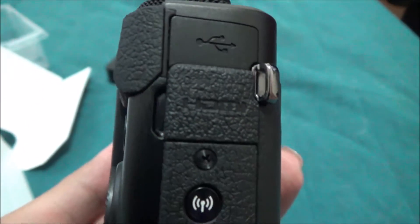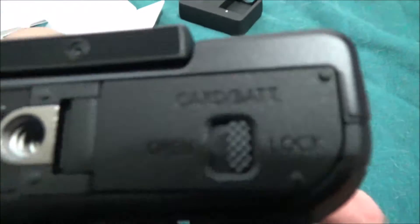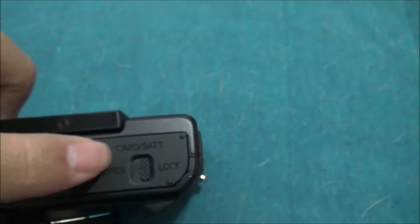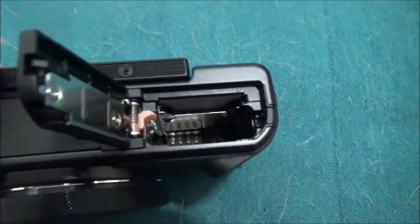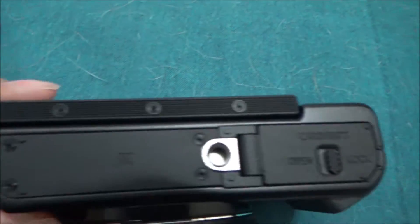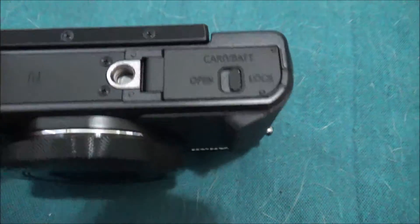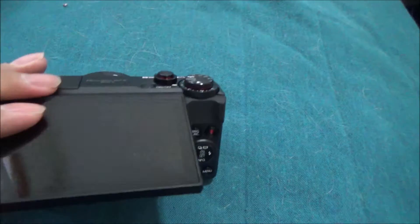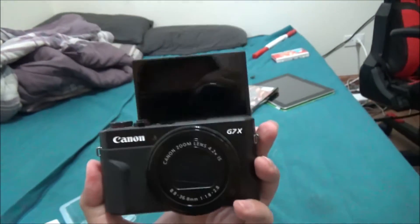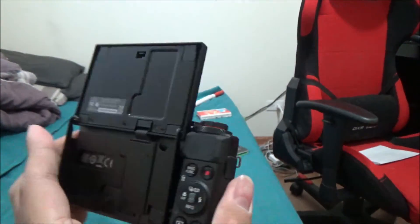There's a USB and HDMI port, and here's the bottom part — this is where you put in the battery. And this is where you put in the memory card up there. There's also a mount on the bottom for a tripod or selfie stick. What I really like is the flip-up screen — you can take selfies and vlogs like this.